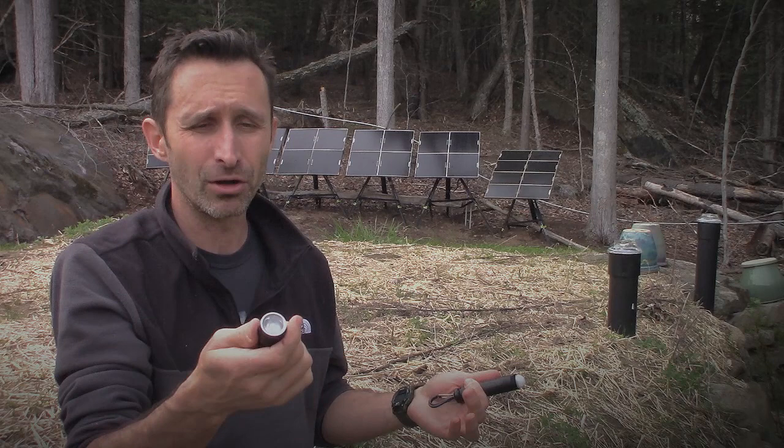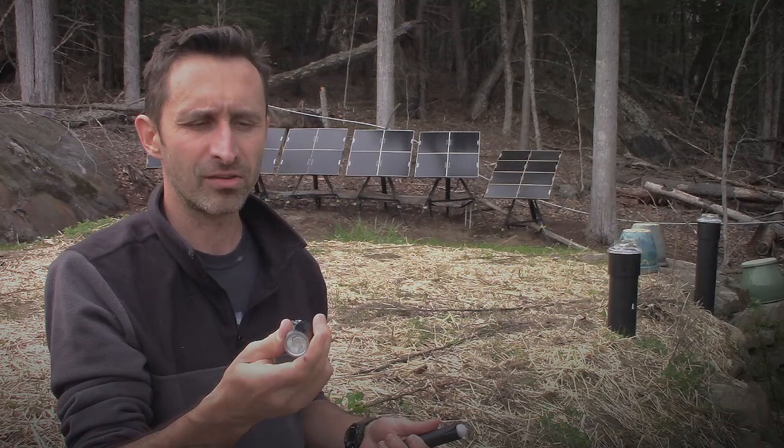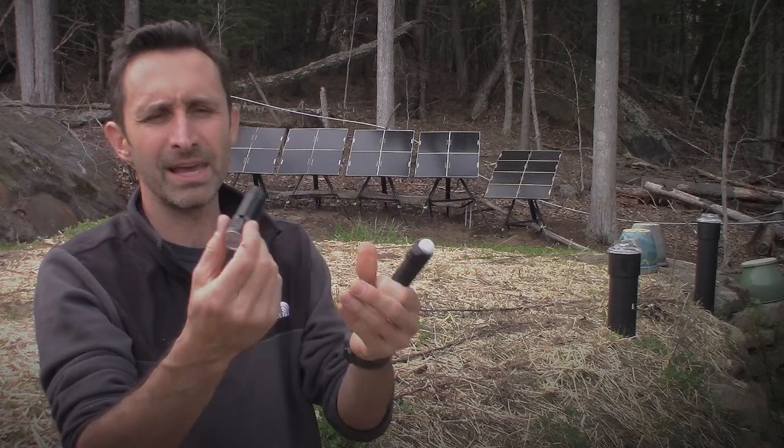This is a really decent flashlight. It has a pretty good runtime and it's just an all-around great thing. It's waterproof, durable. I like the T1S, made by ThruNite.